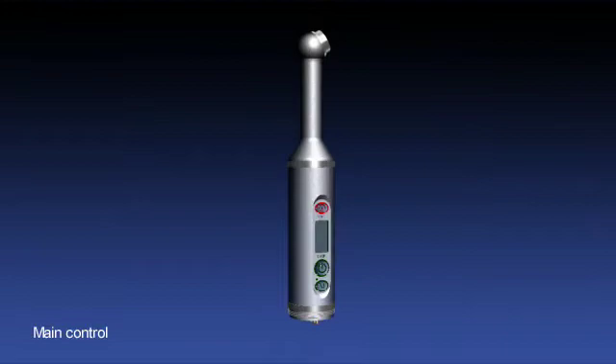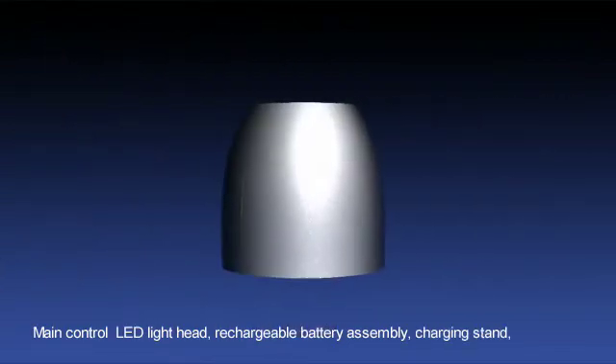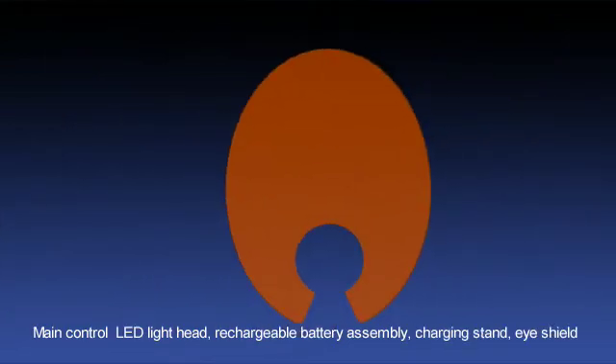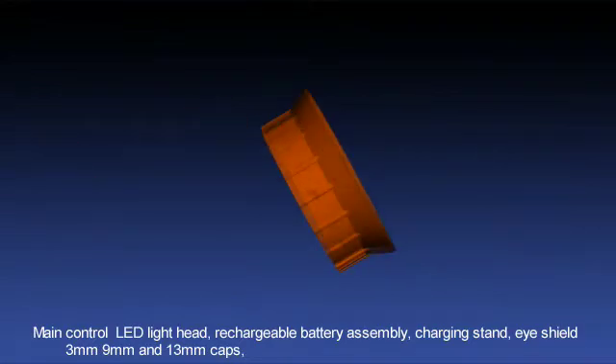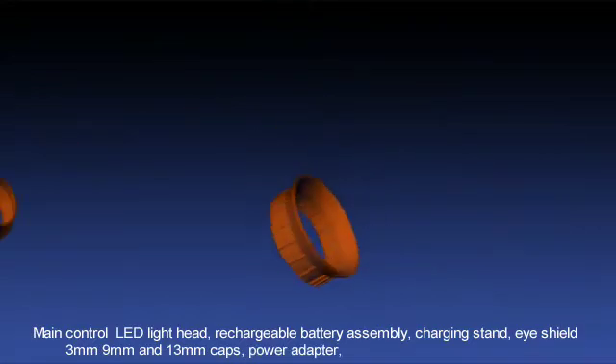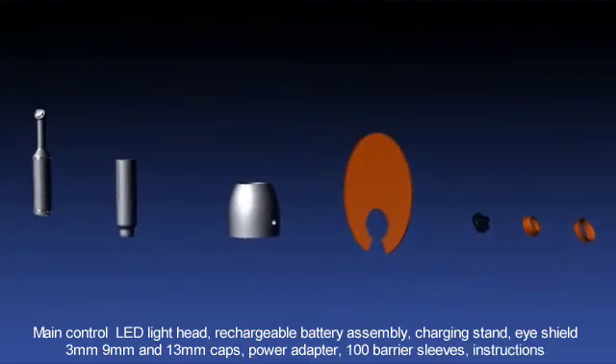Fusion comes with a main control unit preassembled to a LED light head, rechargeable battery assembly, charging stand, eye shield, 3 mm, 9 mm and 13 mm caps, power adapter, 100 barrier sleeves, instructions and a 2 year warranty.